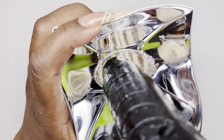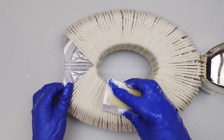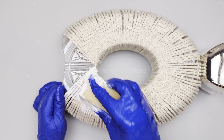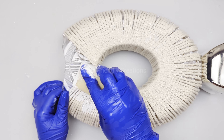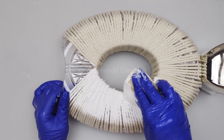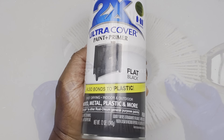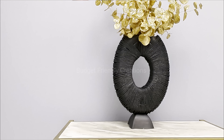I'll be spray painting my vase, but before I do so - the macrame cord is cotton and I think it will soak up a lot of spray paint - so I'm using some latex paint first and giving that two coats. Then I'll take it outside and spray paint it black.